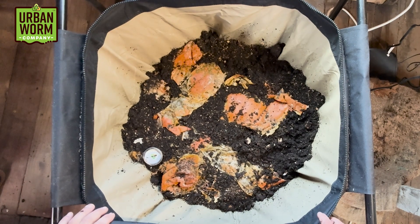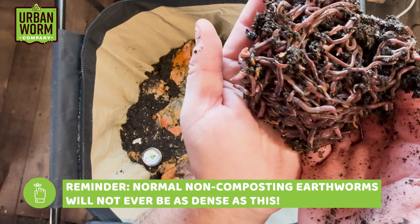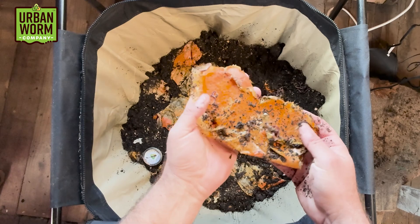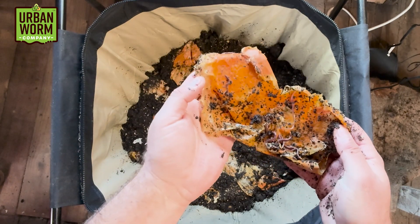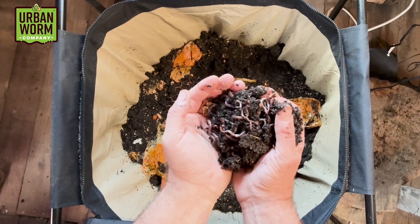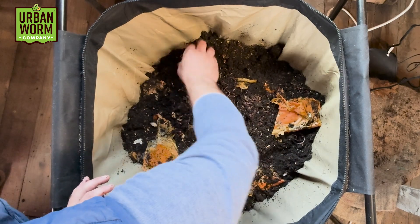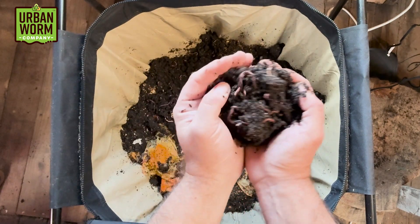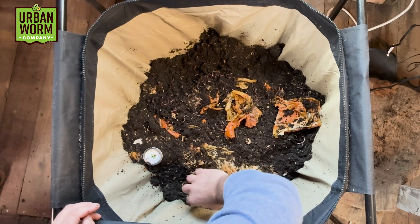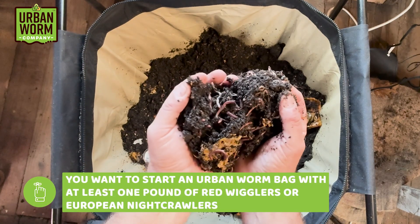Now for the fun part — let's see what's underneath this pumpkin. Wow, here's the first bit. I mean, these guys were just sitting underneath this pumpkin. They've honestly worked through almost all of it; there's very little pumpkin meat left — they're pretty much down to the skin. Over here, same thing — still plenty of worms. A really, really thriving population here. This is better than I thought it would be, to be honest. Everywhere I grab is a good handful of worms.